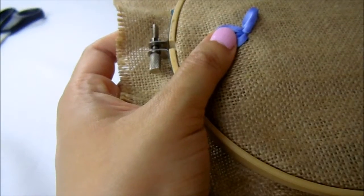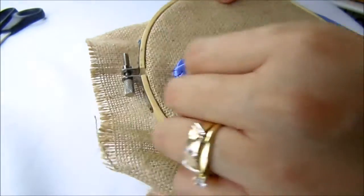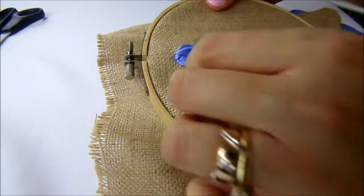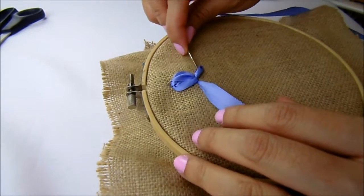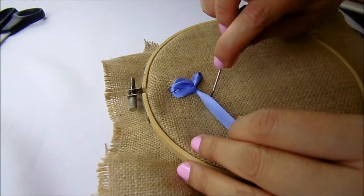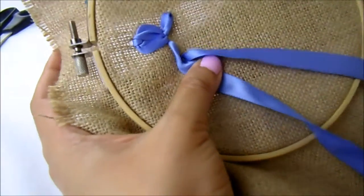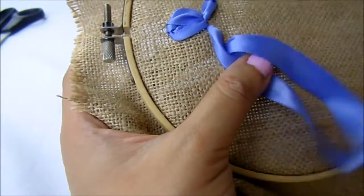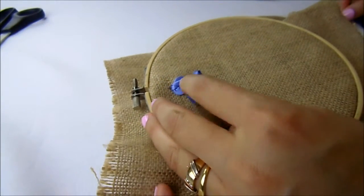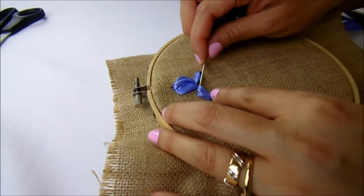Once again we come out from the center, and this time we are going to do the stitch on the left side, and then on the right side. Here it is — our first flower, the iris flower.